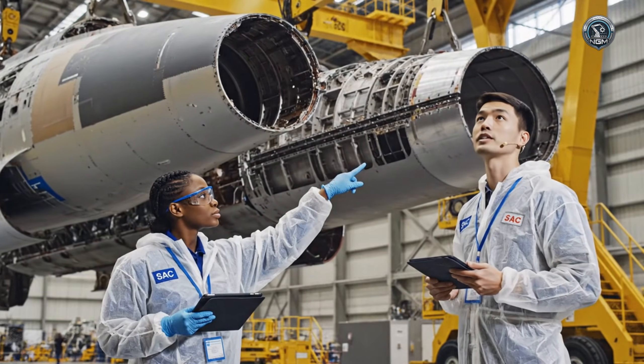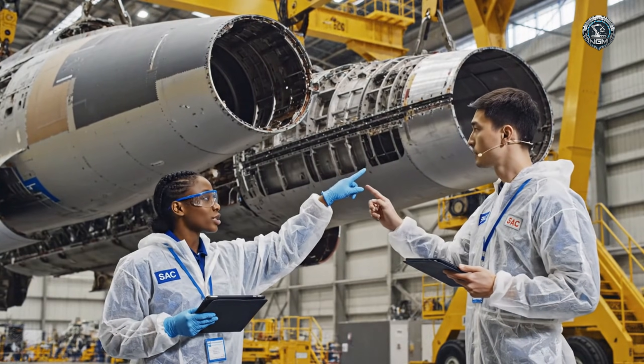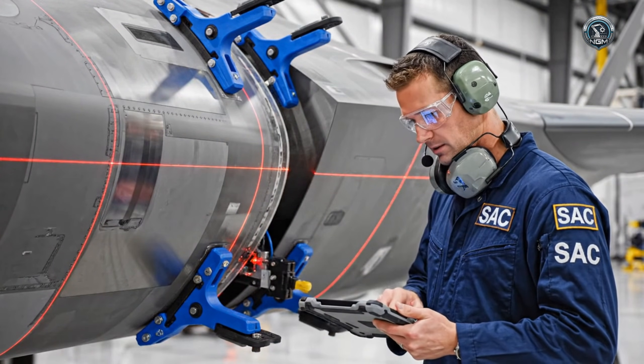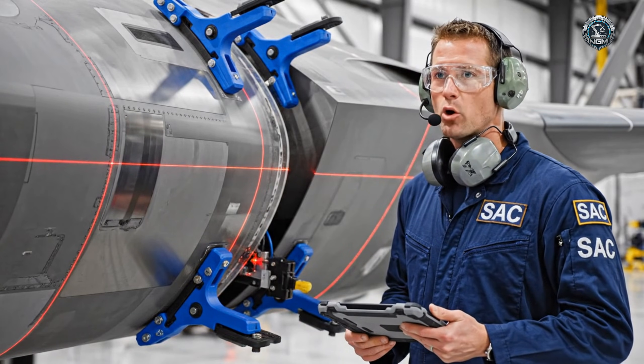Lower the forward section by 10 millimeters. Confirmed. Coming down slowly. Alignment looks good on the aft bulkhead.